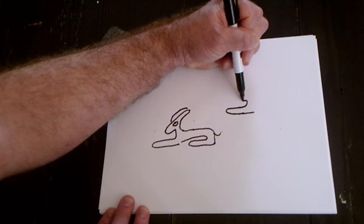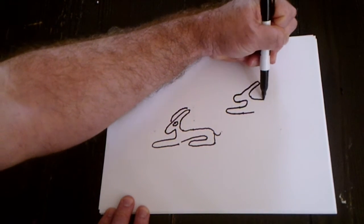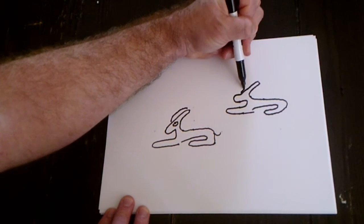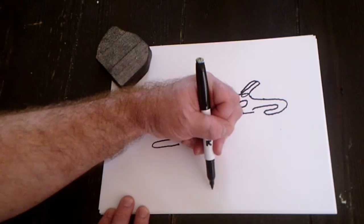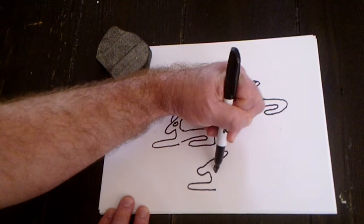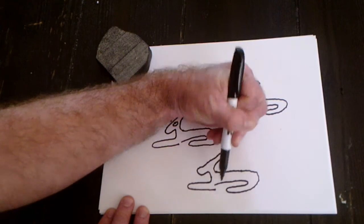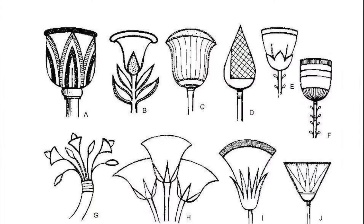Once again: round, up, round for the snoot, one ear, back around, second leg, connect, make the second ear, a circle for the eye, and you can add the tail if you want — it doesn't always have the tail.